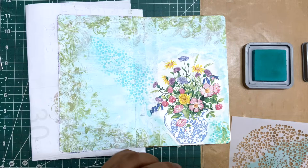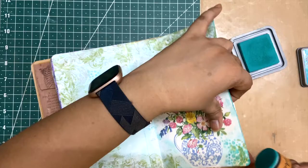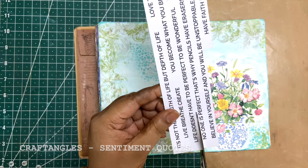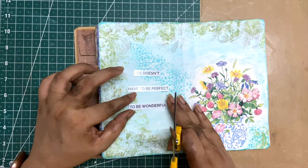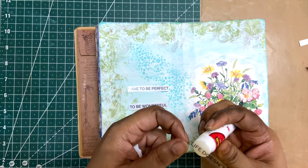I used the peacock feather just to frame the edges of the journal. This will be the quote for this page — these clear sentiments are sticky-backed but I still put a layer of glue stick just to be sure.